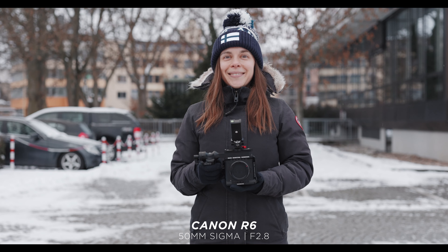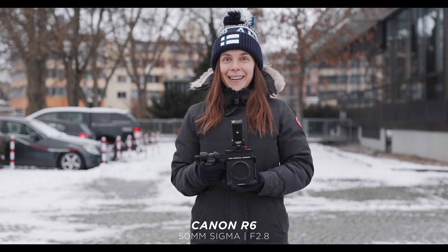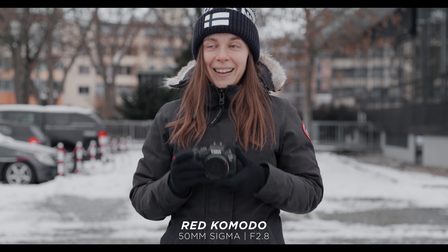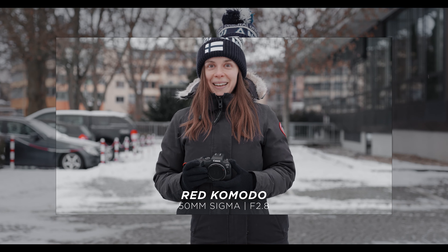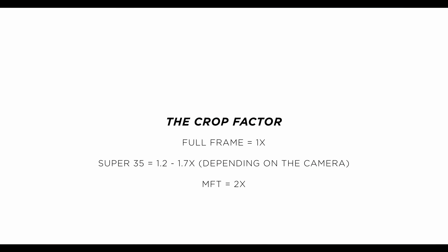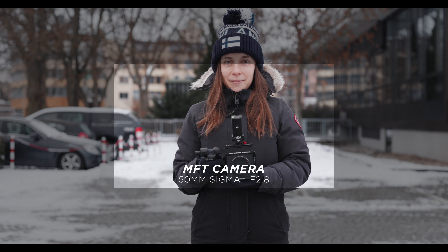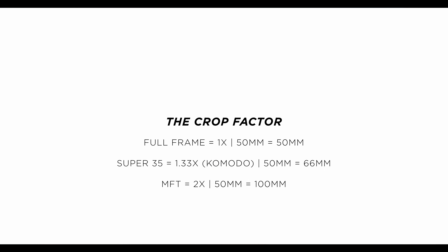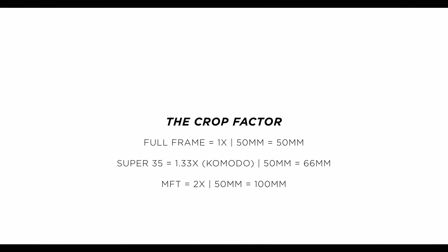You need to understand that a bigger sensor gives you a wider field of view. Let's compare the full frame sensor from the Canon EOS R6 against the Super 35mm sensor of my Red Komodo. The sensor of the Komodo is slightly smaller, and that's why we have to keep in mind the crop factor. Full frame is our benchmark, and from there we count up the crop factor. Micro Four Thirds, like the GH5, has a 2x crop — so compared to full frame, this is the look you would get using the exact same lens. Using a 50mm lens would match the field of view of a 100mm lens on a full frame sensor.